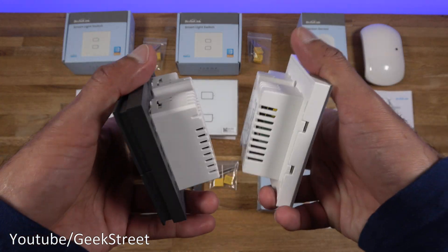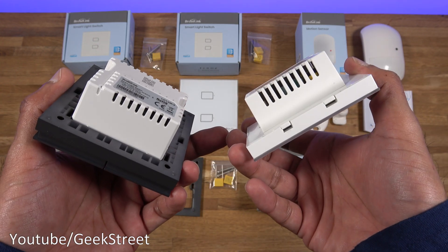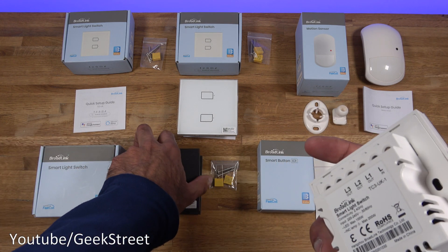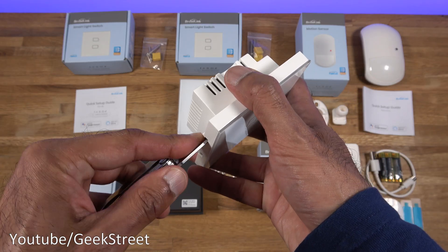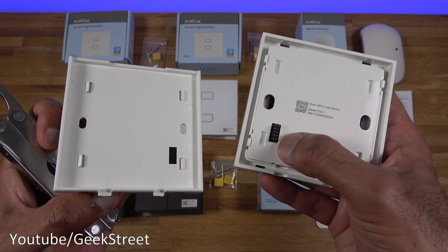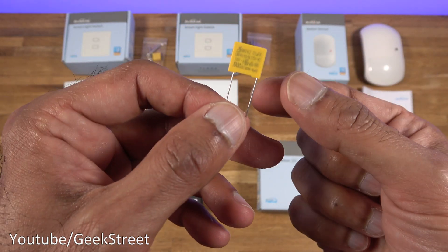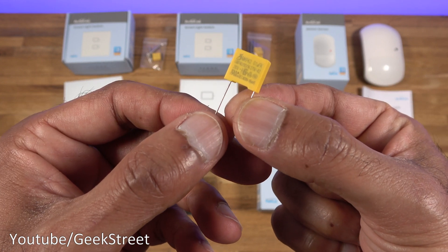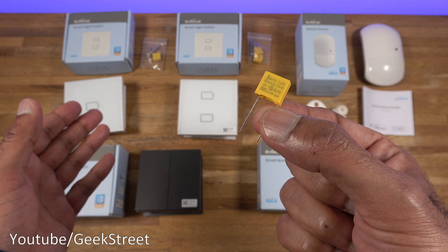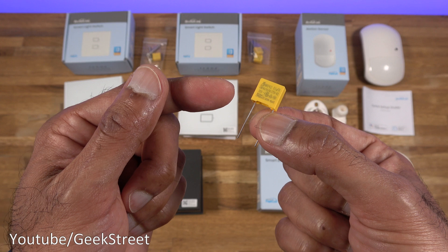Build seems okay - strong plastic all the way around. The box is quite chunky, about two and a half centimeters deep, so you need a deep back box for this. The tactile version comes with a metal back plate to screw in first. The glass version has a plasticky finish inside with connectors on the back. Each light switch comes with two screws and a capacitor. The capacitor is used if you fit the light switch and get flickering - you'd fit it in the lighting circuit, though you don't have to.